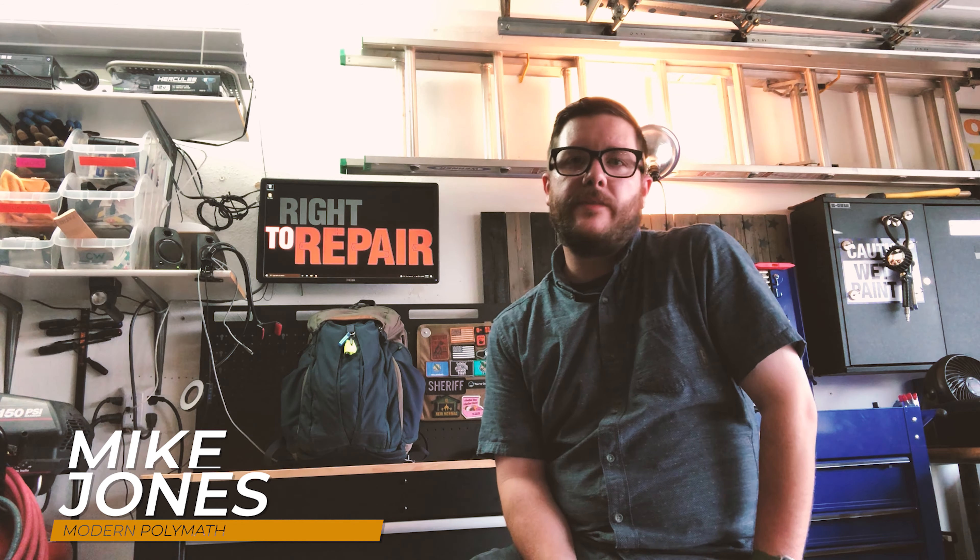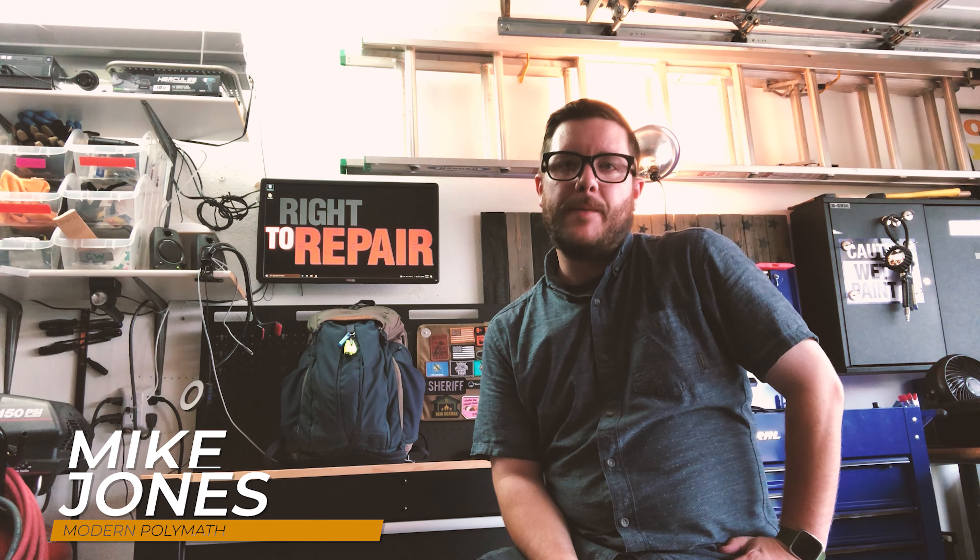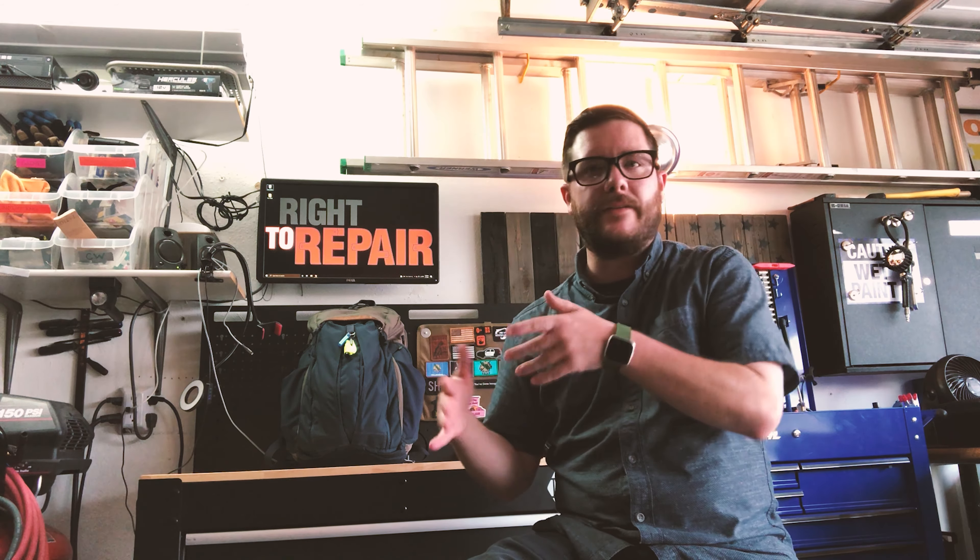My EDC is based around this backpack. Obviously a lot of people don't do that, because the moment you don't have your backpack, everything breaks down. I still have the basics on me, but for OPSEC reasons I'm not going to go into exact details of what those are, how I carry them, where I carry them, etc. But I have my bases covered.